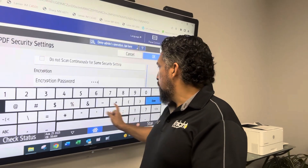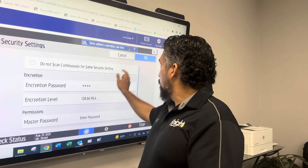Re-enter one, two, three, four. Hit okay. Hit okay again.